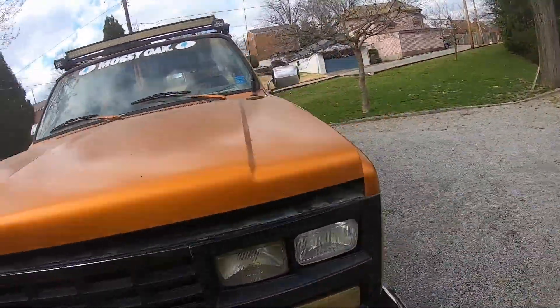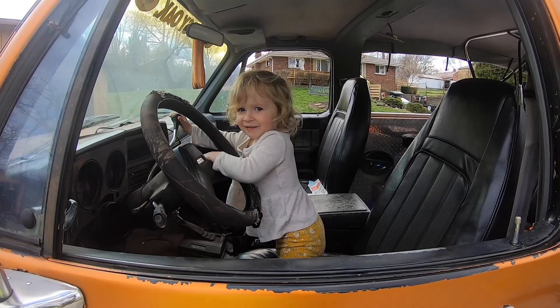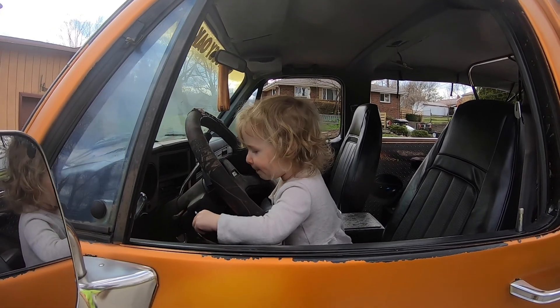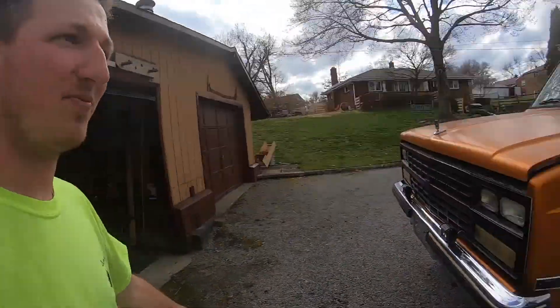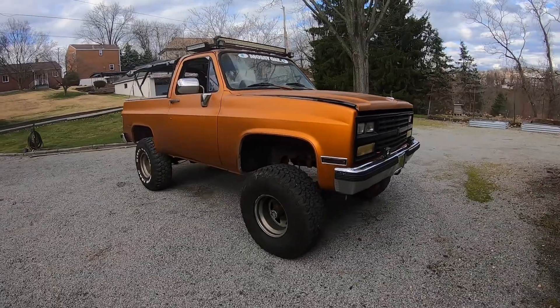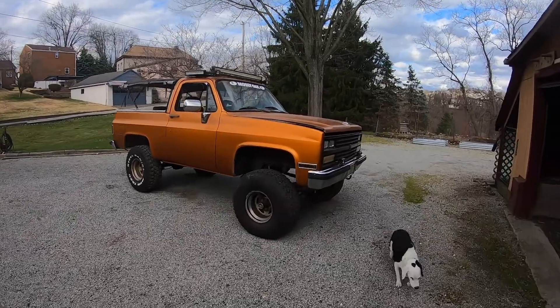We're going to do a quick walk around after I put this side up. It's just Laura in the truck. 1989 Chevy K5. It's not the most beautiful truck, it's not the ugliest truck. It's fun to drive around in, take off-roading, maybe for a little Sunday drive, go get ice cream or something.